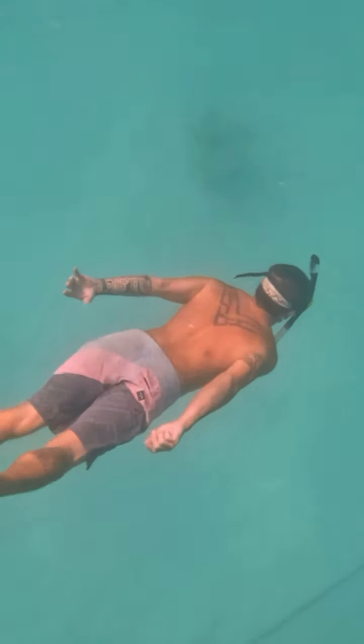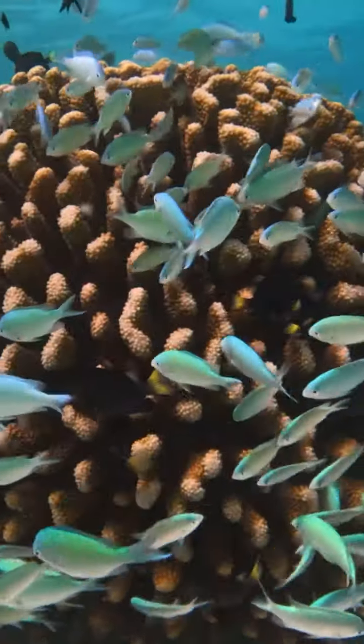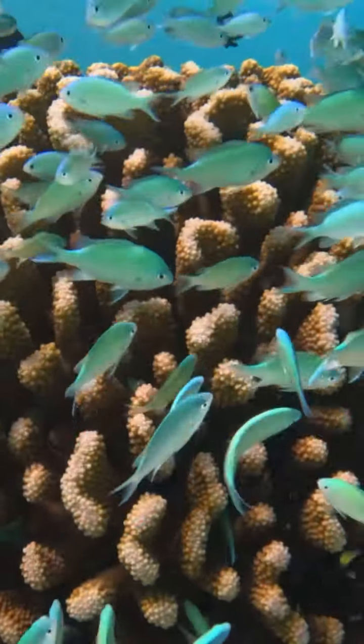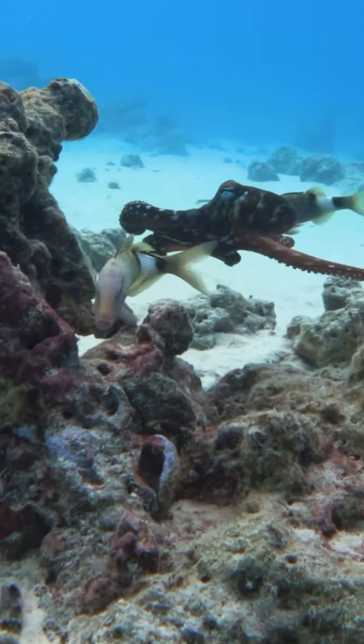We cannot reiterate enough how important it is to float your chain in these beautiful destinations, because the coral has so much life to it — and if you've seen our previous videos you know exactly why.